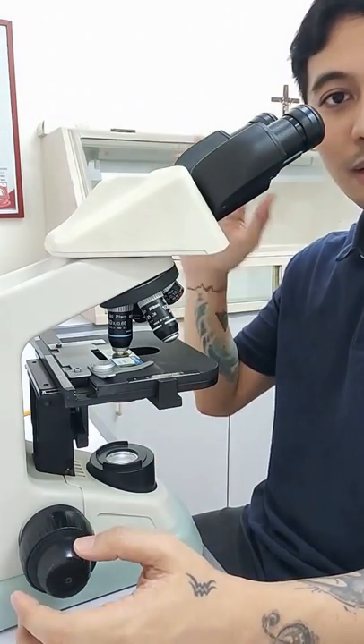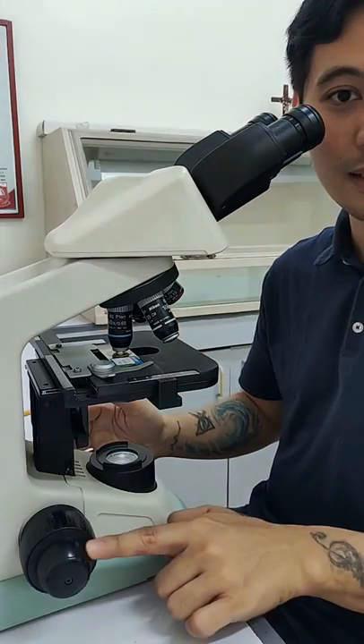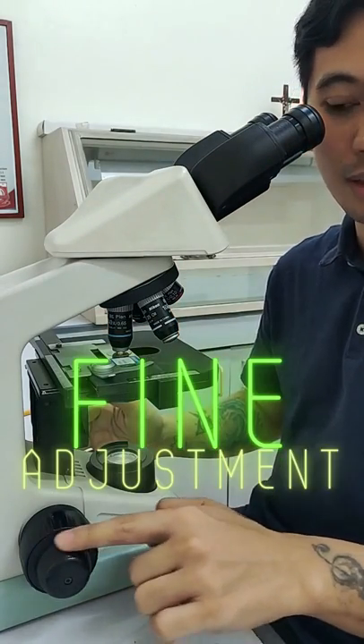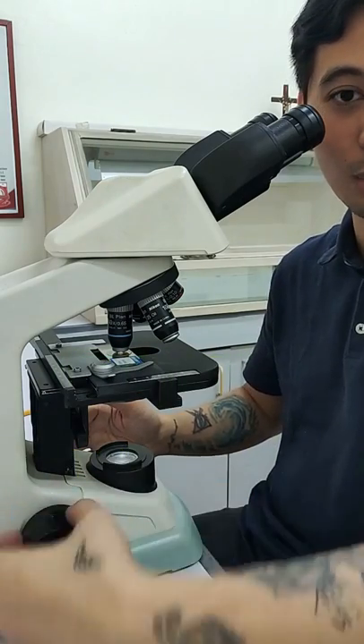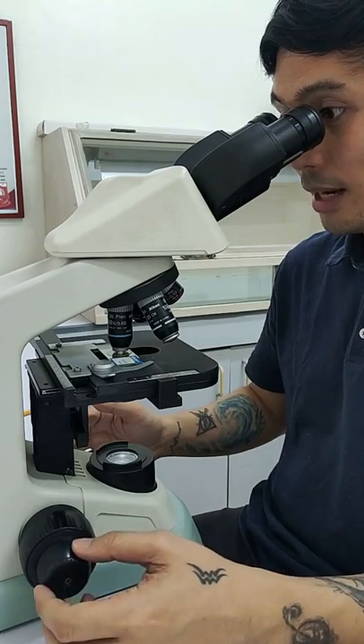And from there, even if it's kind of blurry or not clear, that's the time you would be actually using the fine adjustment knob — and not the coarse adjustment knob — when focusing in the high power field.